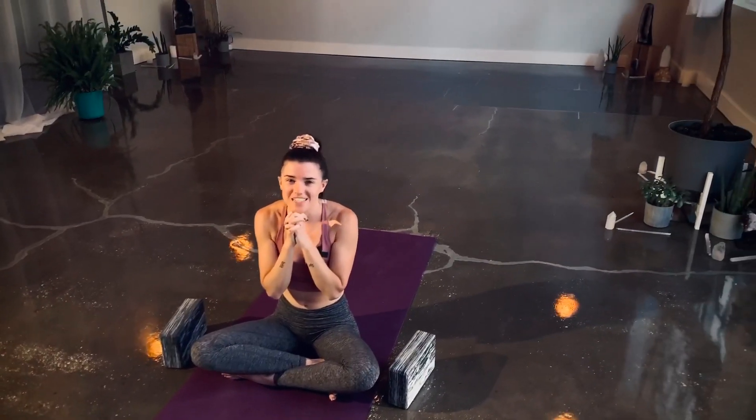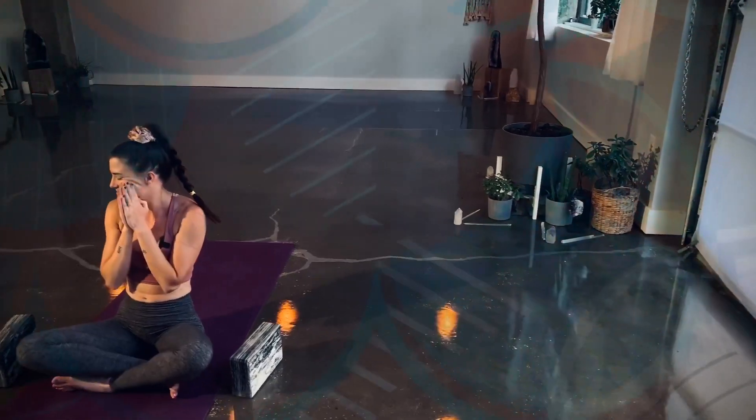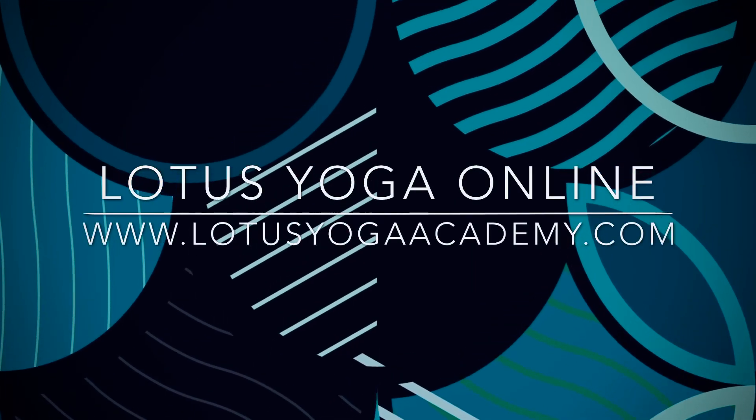Thank you so much for practicing with me. I will see you again in another video this week. Thank you very much for today.